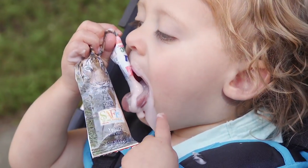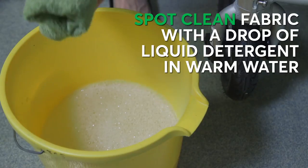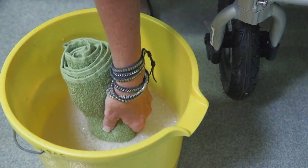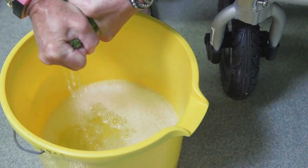For spots more serious than crumbs, whatever they may be, spot clean the fabric with a drop of liquid detergent in warm water. Joan says use terry cloth — it has texture to help you scrub, but it's not rough on the stroller's fabric. Dip the cloth into your water and detergent solution; it should be wet, but not sopping or dripping.